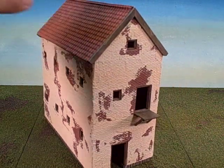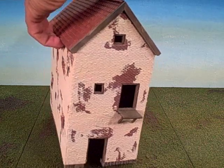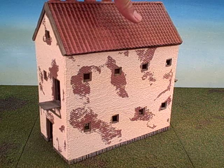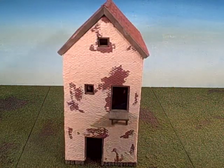Both sides feature doorways and windows. The interior is unfinished, as the customer indicated there will be no play since this is a diorama piece and no models will be placed inside. The inside received a bit of wood trim for the sides of the roof line.